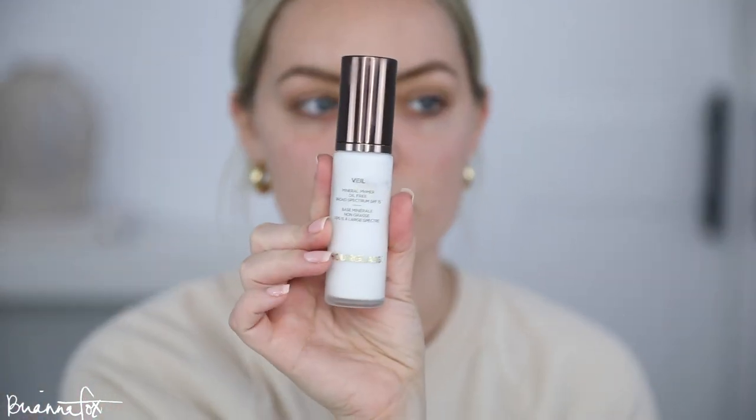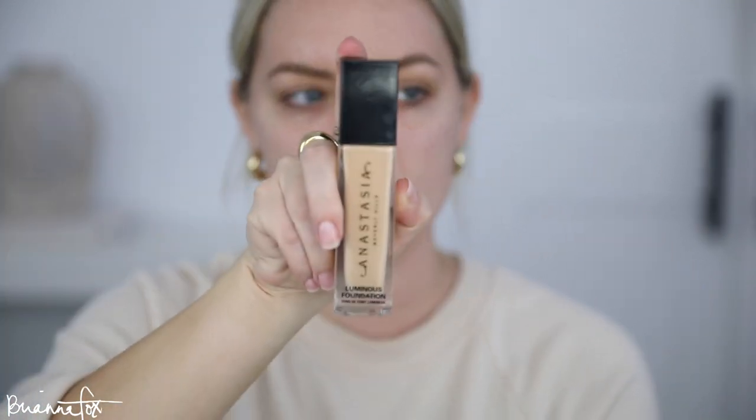To start out this look I'm going to be using the Hourglass Veil Mineral Primer — one of my favorites — and put this all over the skin so that my foundation can stick to it and last a little bit longer. For my foundation I'm going to be using the Anastasia Luminous Foundation in the shade 220N, so I'm going to put two pumps on the back of my hand.